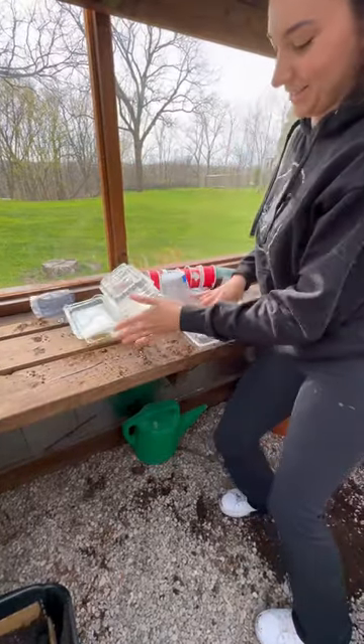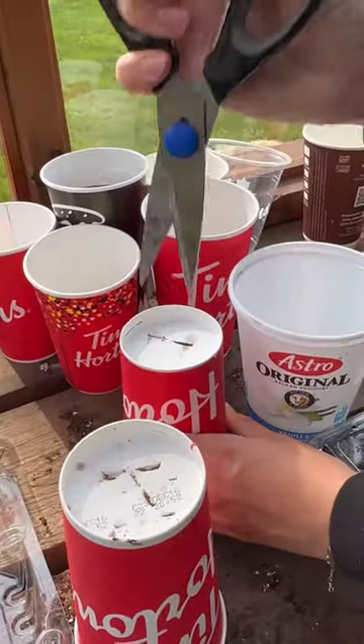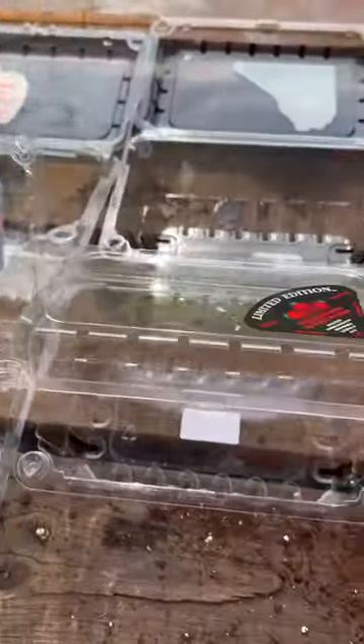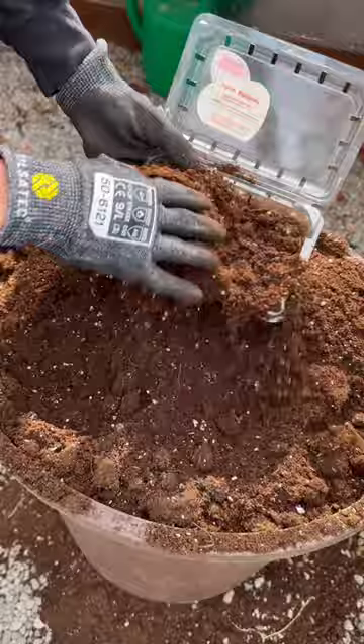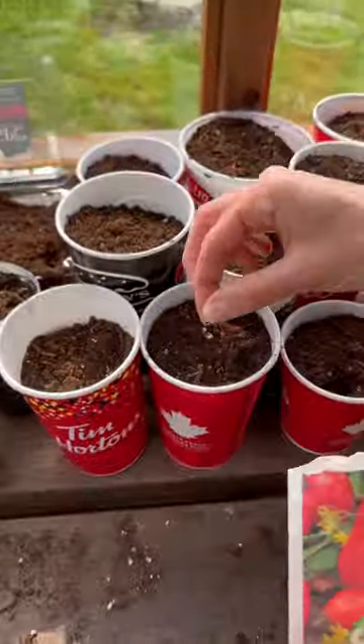Every winter I collect my plastic containers and coffee cups to use as a gardening hack. Let me know in the comments if you guys also do this. Leftover plastic containers and coffee cups make excellent seed starters — it's a great way to save some money on buying seed trays.